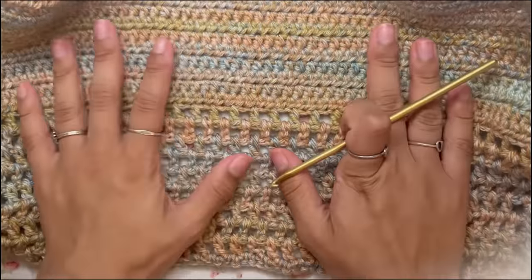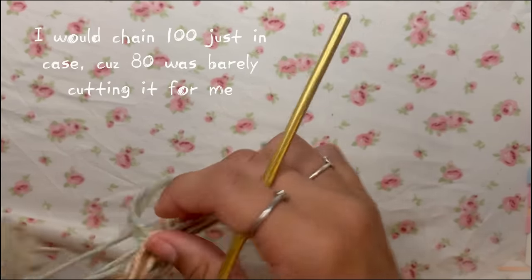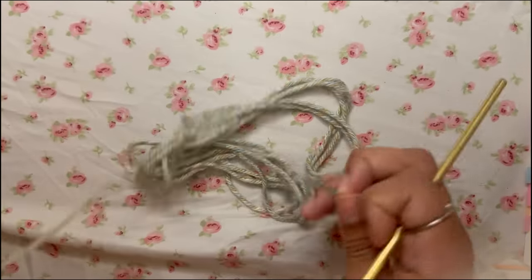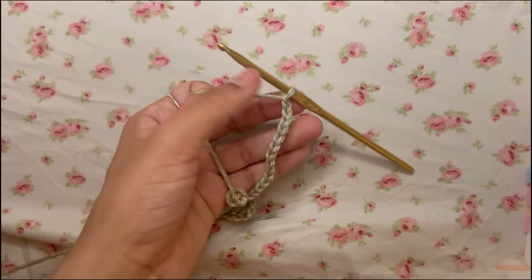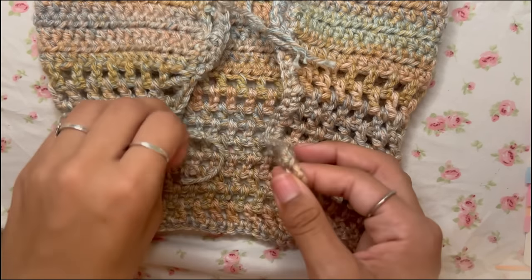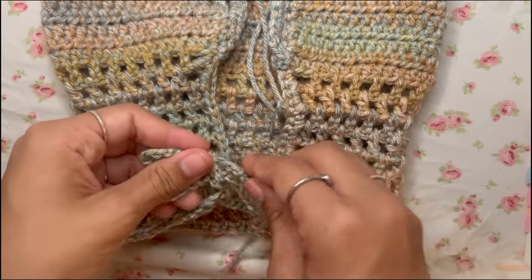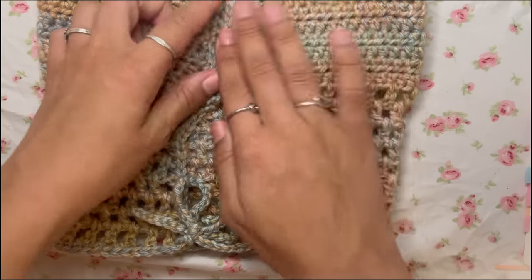Now we're done with the base of the top. Chain 80 — this is for the strap that goes at the back of the top at the bottom to make it circular. Cut that, pull through, and weave it through the little bottom holes to pull the top together. When you tie this part it creates a little circle, which I love.